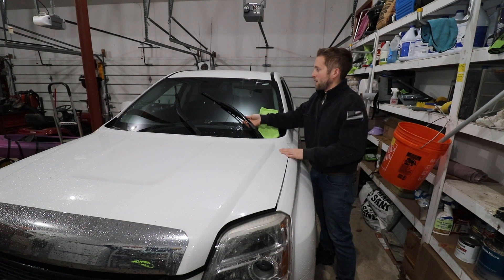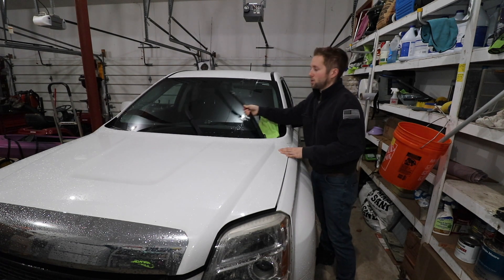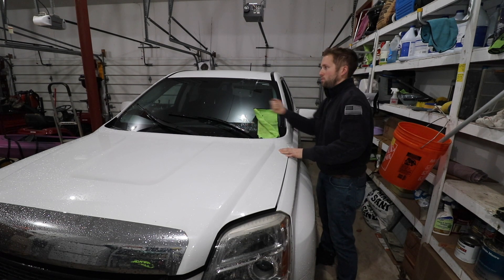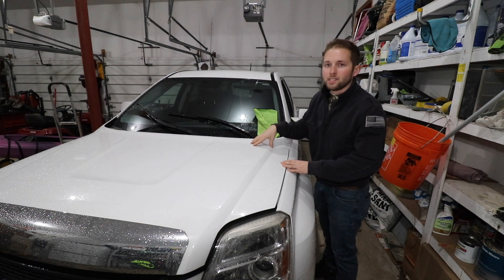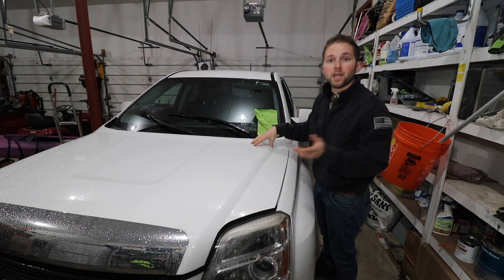I can confirm that by grabbing the wipers — I can actually move these freely currently. Now, if these were properly connected to the motor, I would imagine we'd have the resistance of that motor. First thing I'm going to do is turn the key to the on position, not start the car. I just want to listen and hear if that windshield motor is indeed functioning.